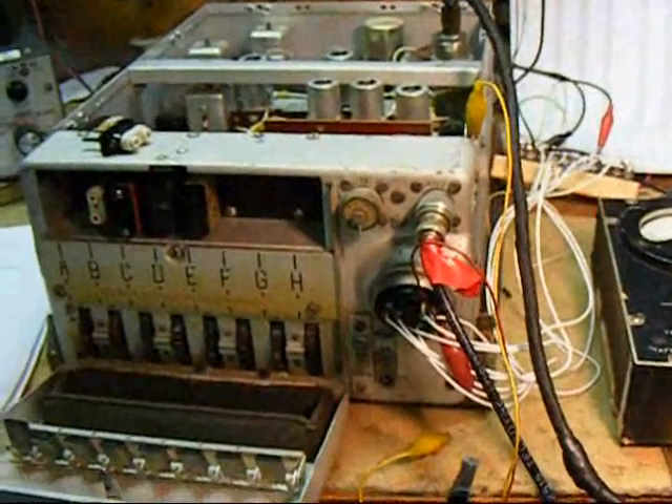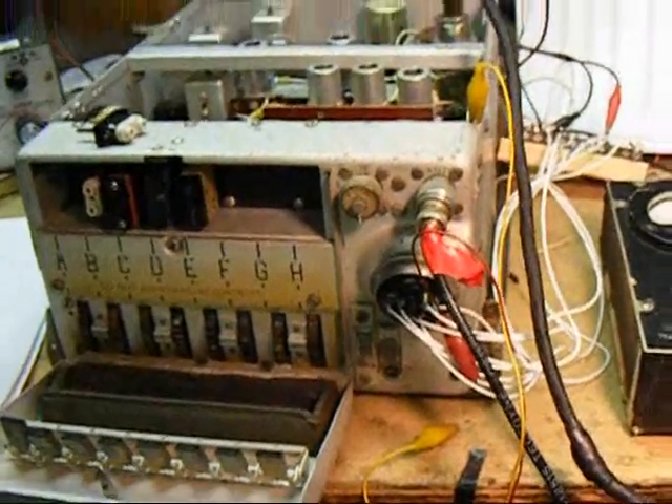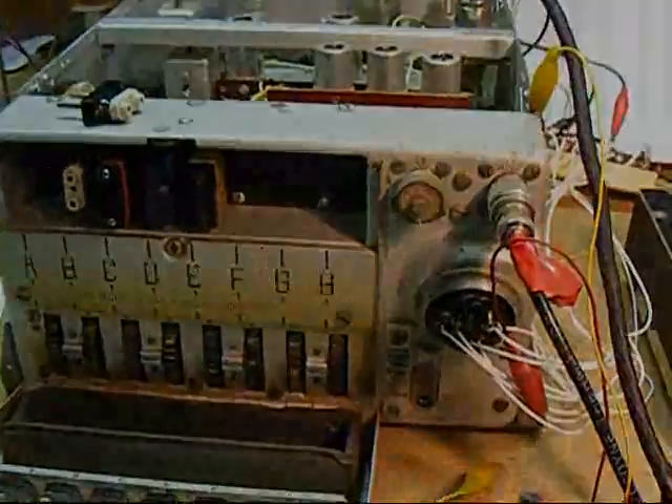R77B, part of the ARC-3 system — an excellent VHF receiver. Easy to tune, easy to get running, and built really well.